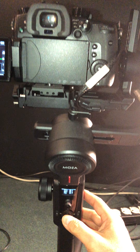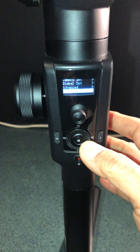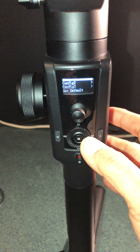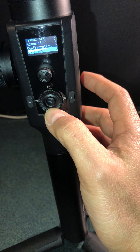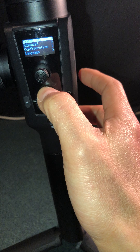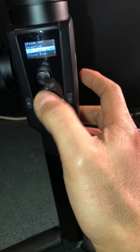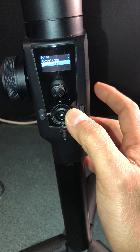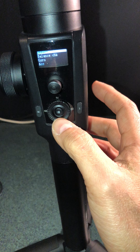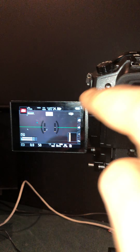Go to the menu, go to configurations, then gimbal calibrations. Do the gyro and ACC calibration, but make sure the gimbal is level before you do that.